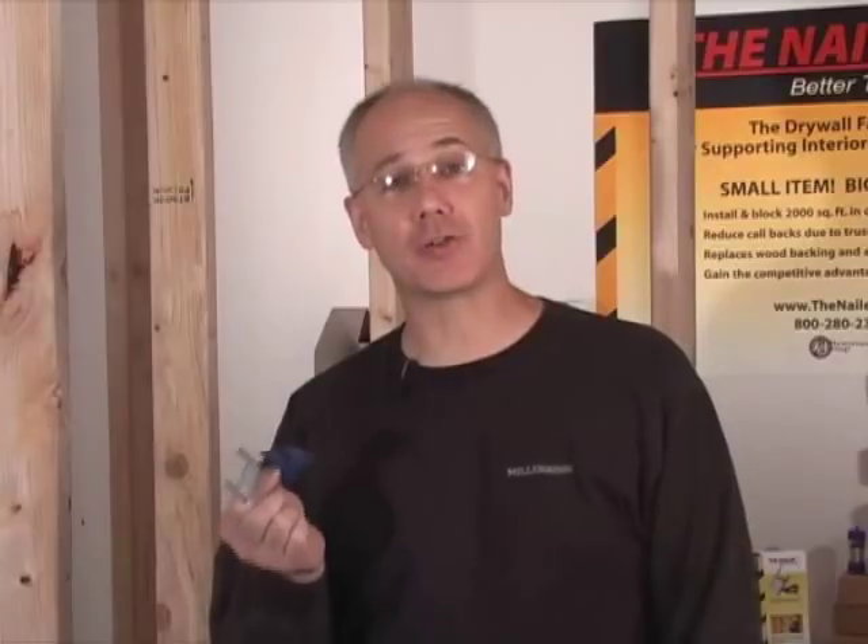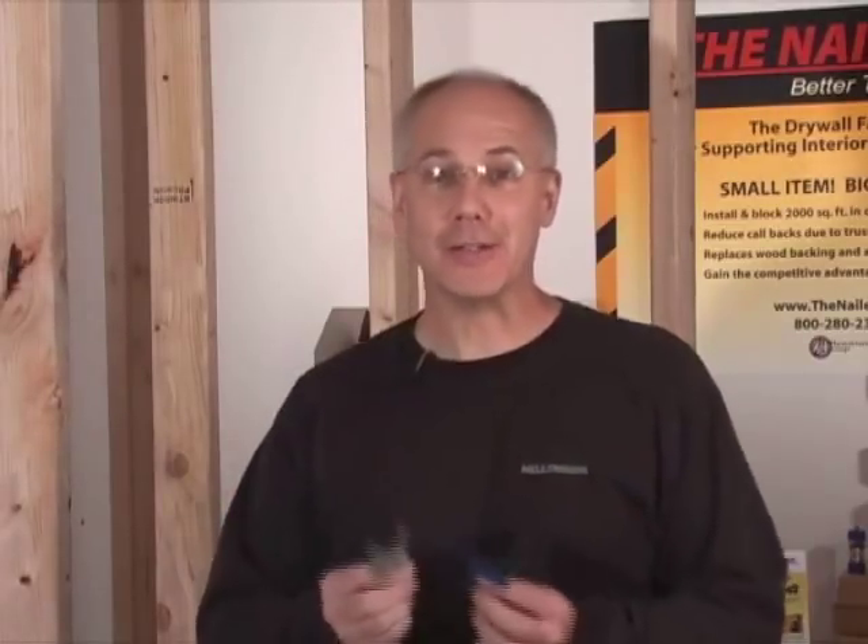Hello, my name is Andy Peyser and I invented the nailer to solve one of those nagging problems in the construction industry. The nailer is a drywall fastener that replaces wood blocking and awkward metal clips when installing drywall. It is used for supporting interior drywall corners, whether wall to wall or wall to ceiling, and reduces the use of wood or those awkward drywall metal clips. The nailer is a small item with a big impact.